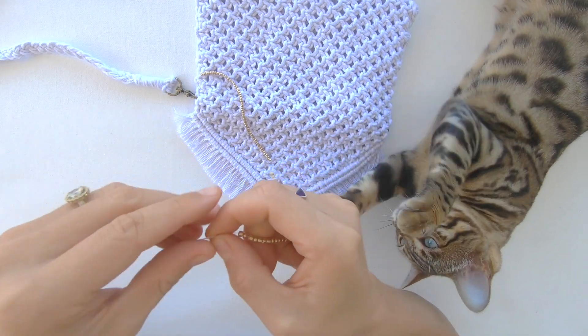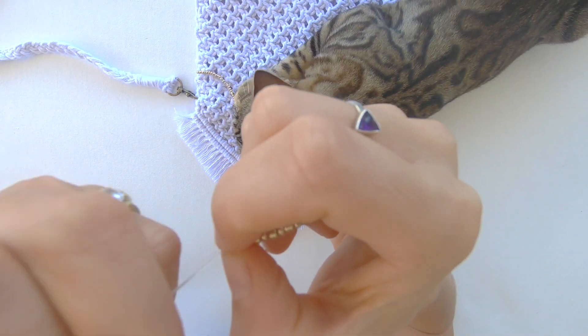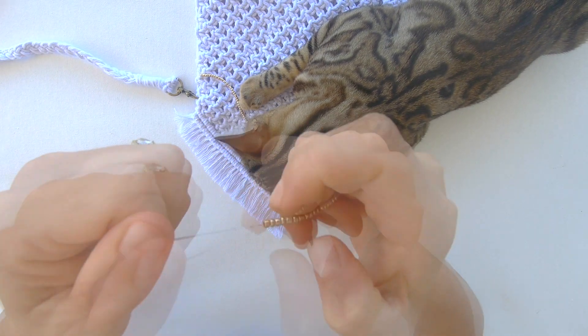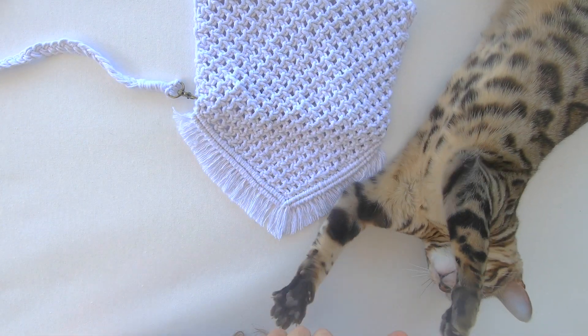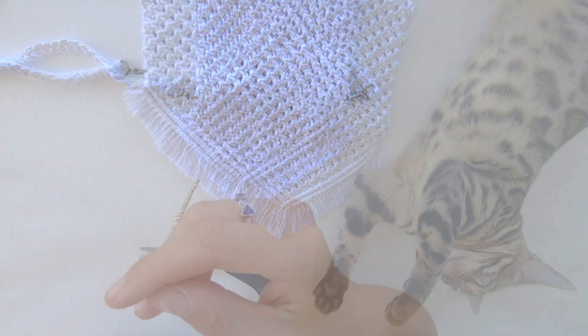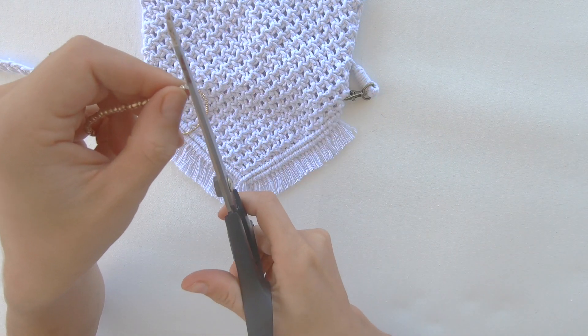When doing your double knot, I know it's a bit hard, but just try to get your knot as close to the beads as possible. Now I'm just going to go over and cut the excess fishing line.